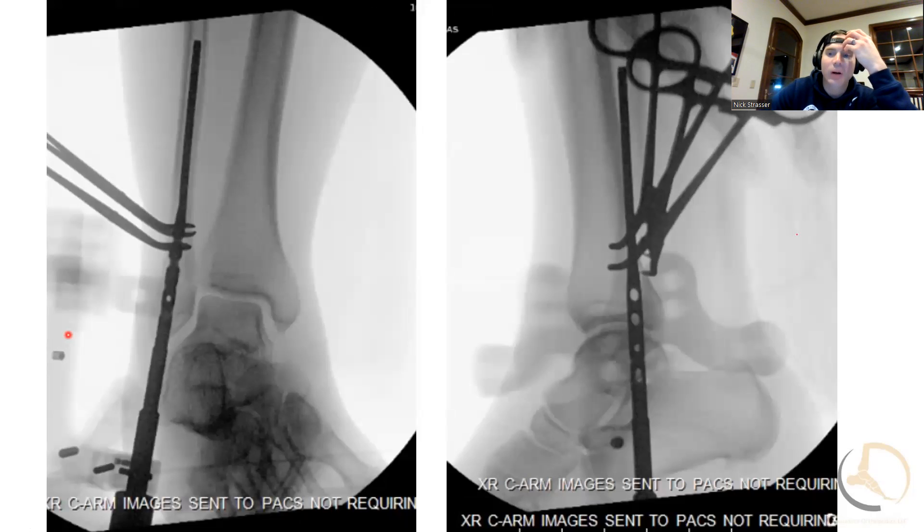One of the things I want to make sure when I'm doing these is that I know where my syndesmosis screws are going to sit and what the trajectory is going to be, because once you kind of get the nail in, you can't really adjust it that well. That's one of the things I'm always trying to double-check as I'm going through the case.